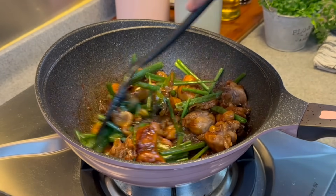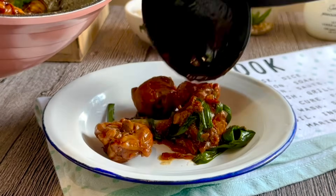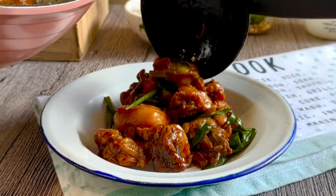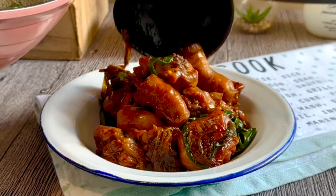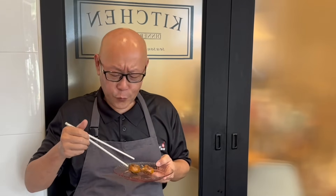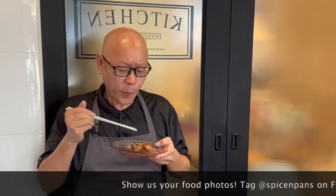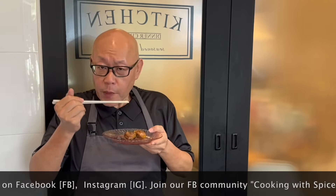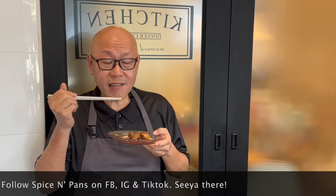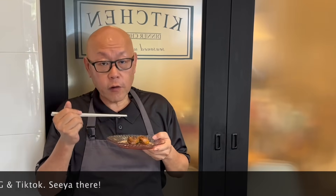Look at how beautiful this dish is. And now the dish is done — let's have a taste. Smells really, really good. The chicken has absorbed the marinade really well. I love this texture. I think this goes excellent either with noodles or even with steamed rice. This is really, really good.